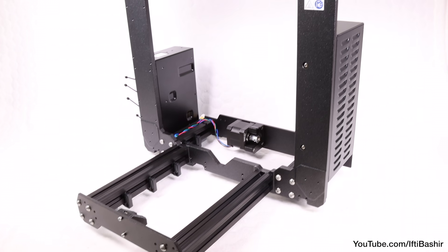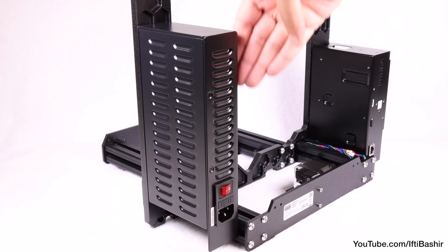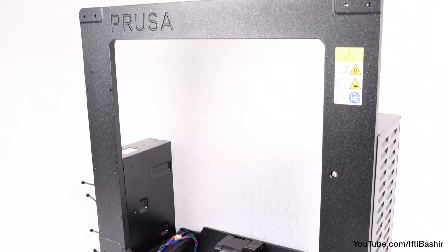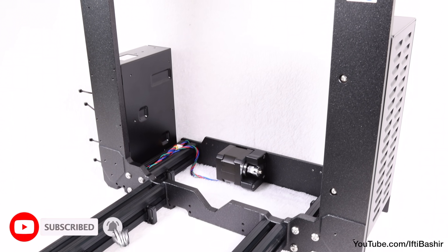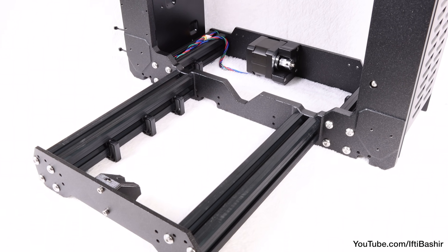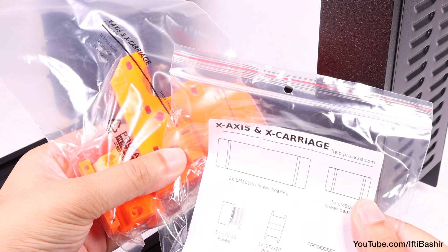And that's it — frame assembly is complete, along with the power supply unit, the electronics board, and the Y axis motor and idler all installed. Give all parts another check-over, ensuring everything is in the correct location so your build should look exactly like what you see here, and ensure all screws are securely in place. Time to proceed with the next section, where we'll construct the X-axis and the X-axis carriage.